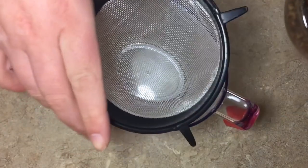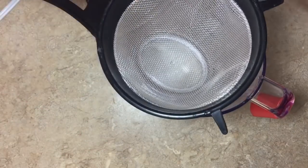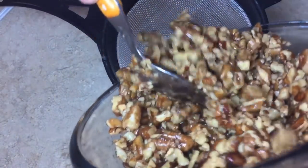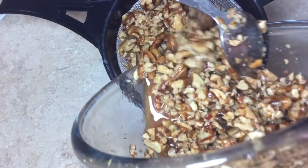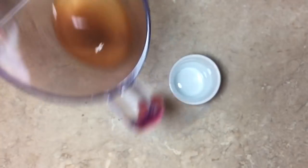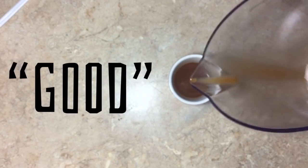I'm going to strain these out because I put a little extra bourbon in them. If you start running out halfway through and want to let them soak longer but you're out of bourbon, just add some more. When you're done straining, I ain't going to waste that good bourbon — look at all that nuttiness. This is going to be the best shot ever.